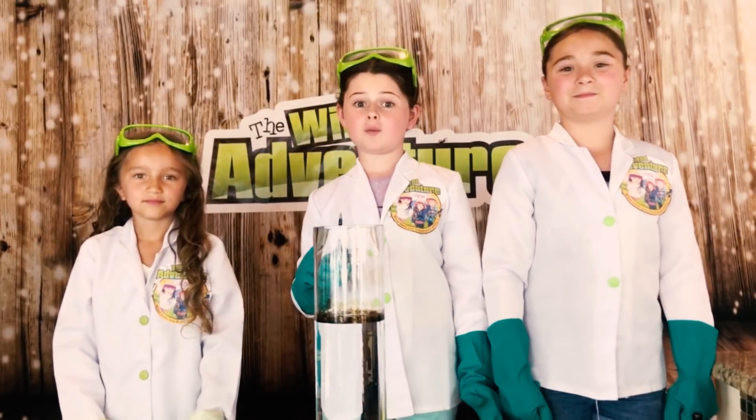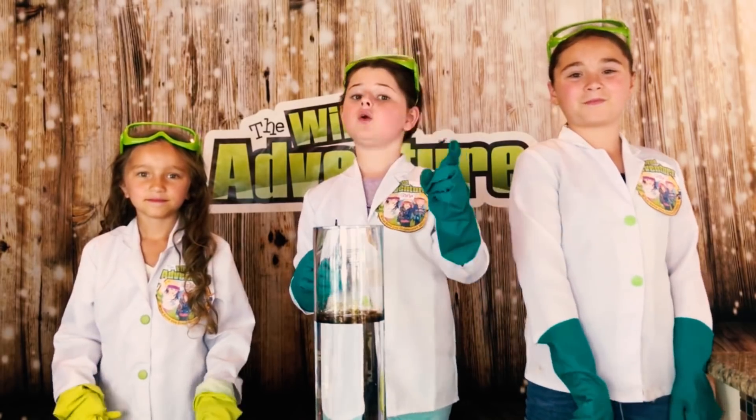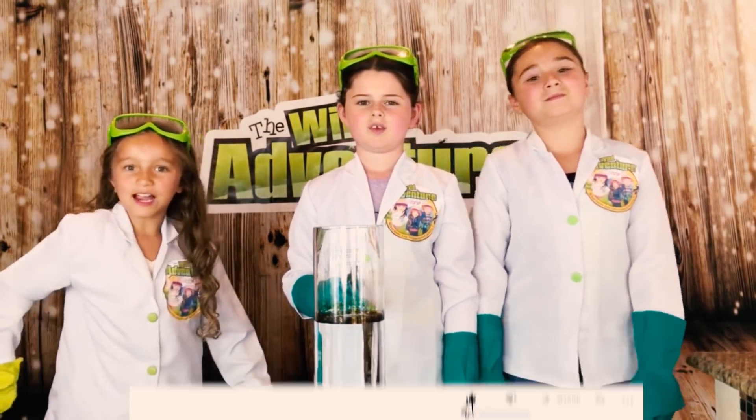Next, we're going to see what happens when we take our ferrofluid and pour it in the water. But before we do that, we would challenge for you guys to pound that subscribe button, ring that bell, and smash that like button.